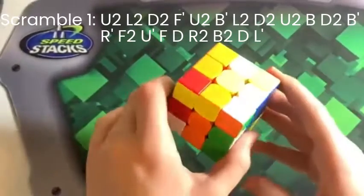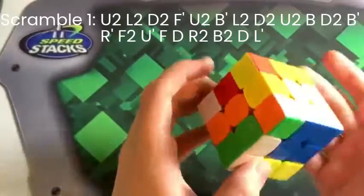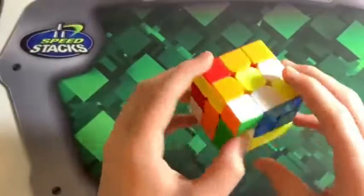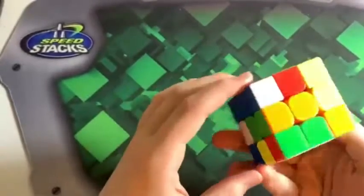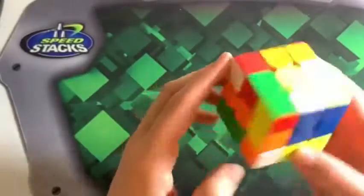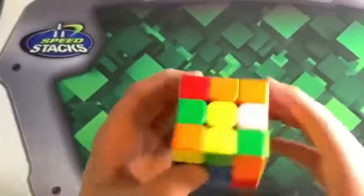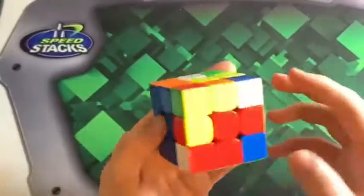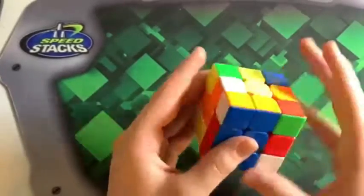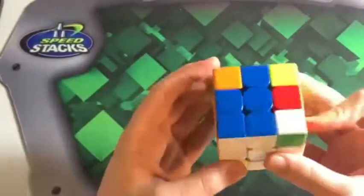So I am going to do white cross — I do white and yellow. I'm going to put green on the bottom, move it over, insert blue, orange over, insert red. Now I think, because I don't want to break up this pair, I'm going to insert the pair first, and then I will insert orange.